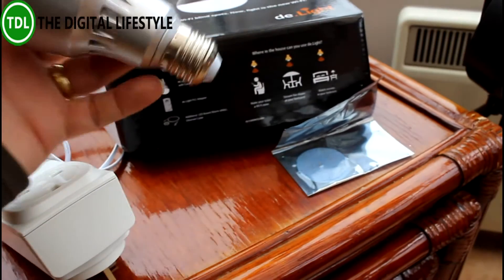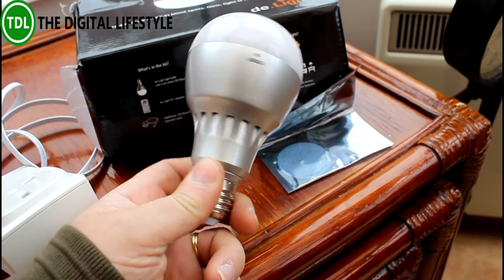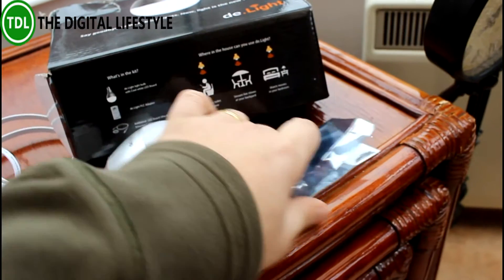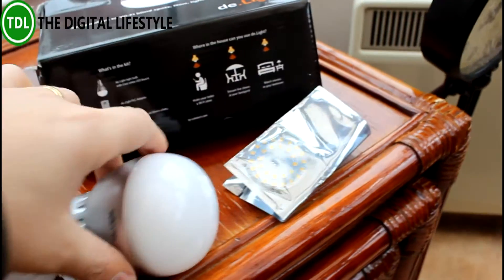This one is a smart light bulb so you can control it from your phone — turn it up, turn it down, variable brightness. There's a white light mode and you can swap that for a warm light. These are the LEDs. You just take that cover off and fit them in there.